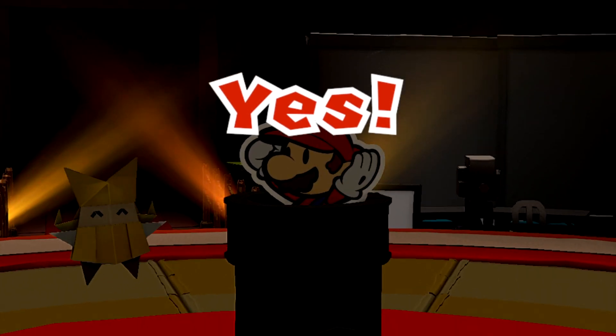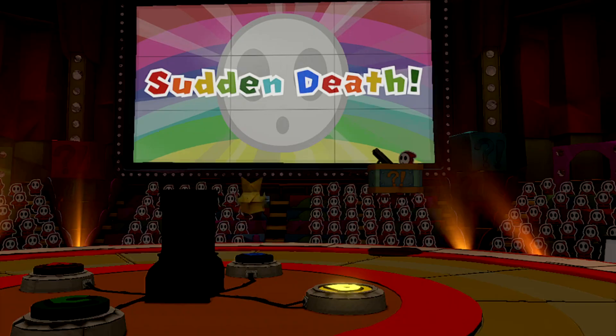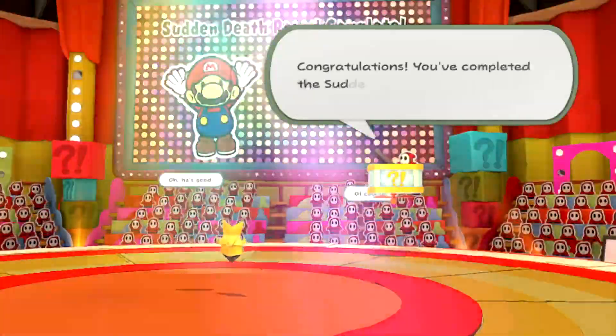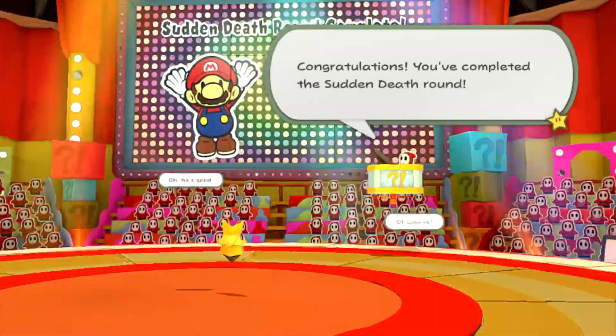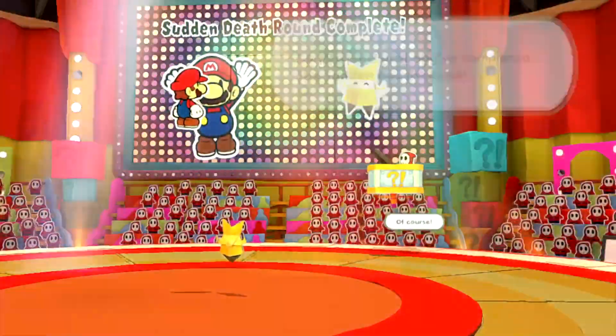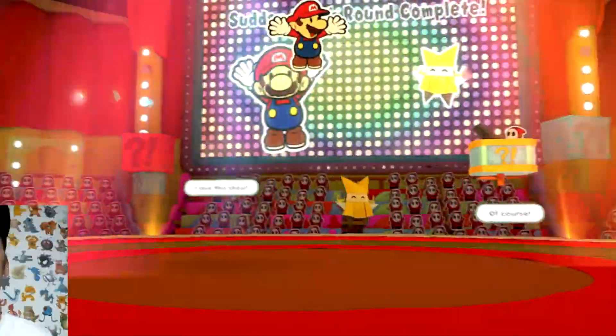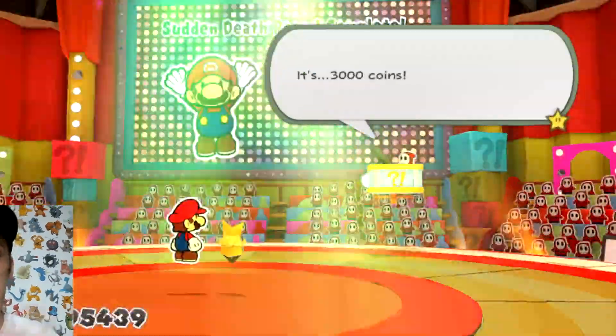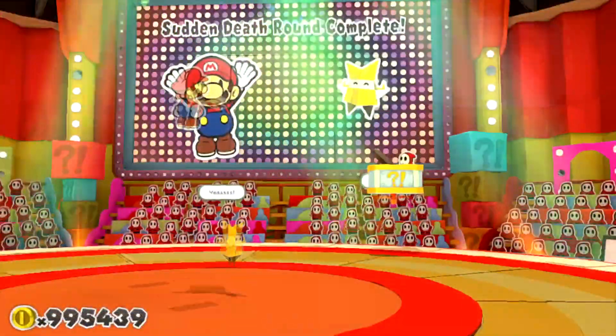Olivia gets the answer correct, we succeed in the sudden death round, the cannon explodes, Mario falls back down, and then he floats again — behavior similar to what we saw in the cafe cutscene. You might remember what normally happens after this: the trap door opens, and normally Mario and Olivia fall into it, which brings them to the Spring of Rainbows.